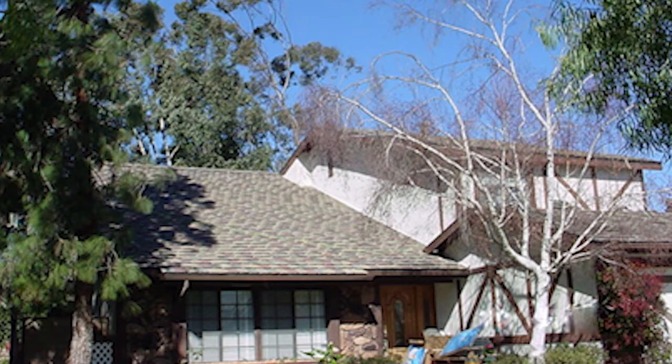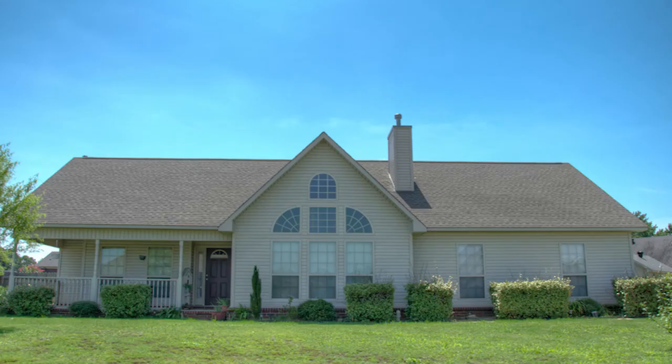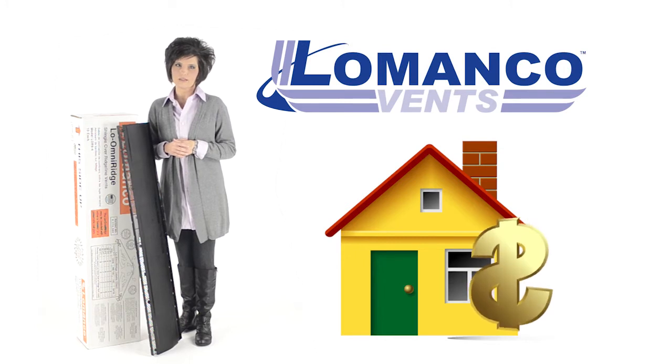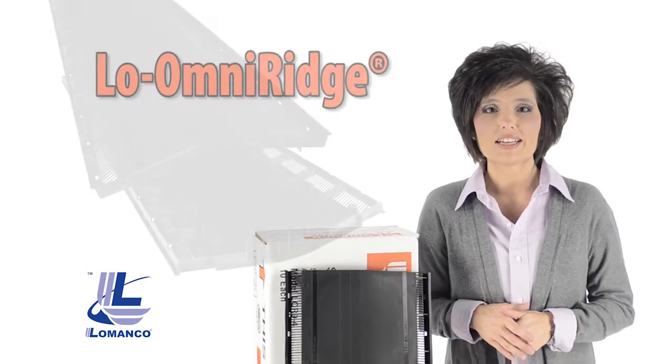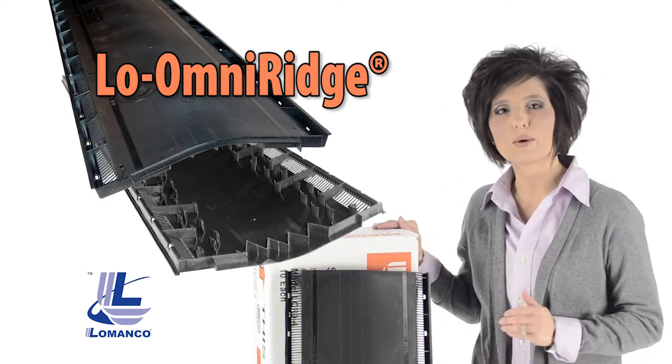Whether you are a home builder or a home owner, the best return on investment for protecting the longevity of your home is proper installation of a balanced ventilation system with the proven performance and quality of LaManco Vents. If design, function, and aesthetics matter to you, try Low Omni Ridge from LaManco.